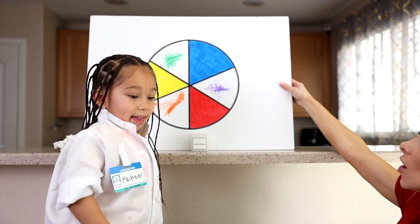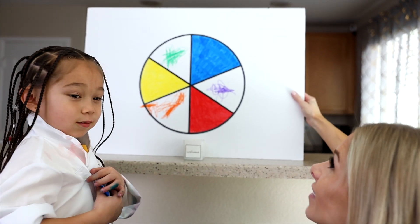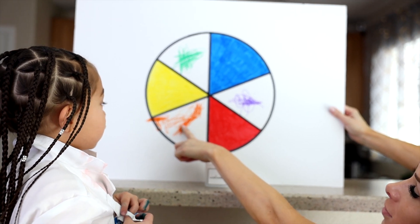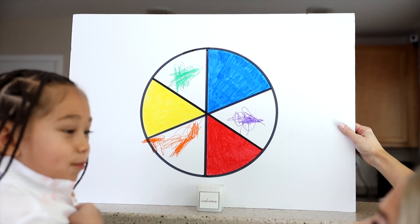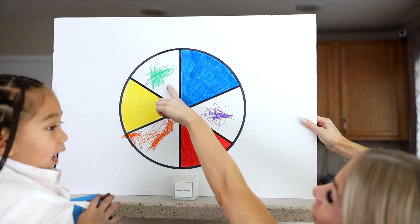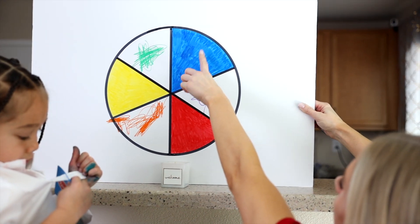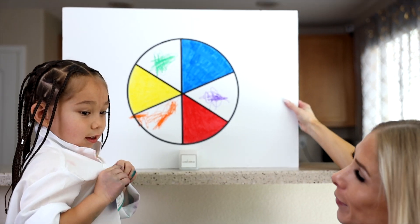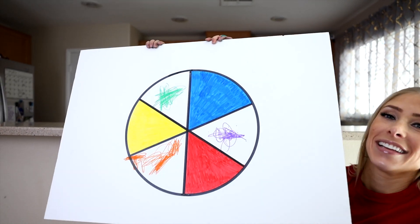Great job! Kiki, one more time — what are our three primary colors? Blue, red, and yellow. Yes, and what are the three secondary colors? Orange, purple, and green. So blue plus yellow equals green, red plus yellow equals orange, blue plus red equals purple. And our color wheel is complete. Should we tell our friends thank you for watching and playing with us today? Thank you for watching. Bye!